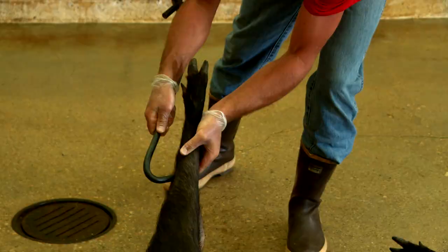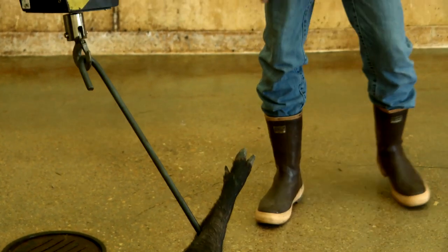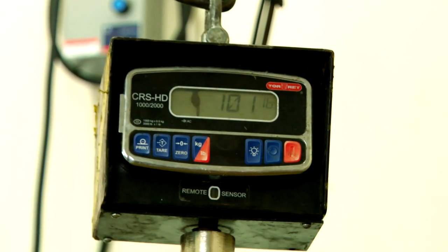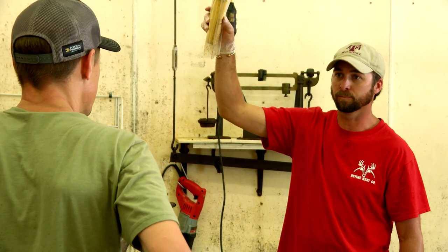We can do a field dress weight and a carcass weight to see what that yields. Starting at 100 pounds dress weight. You think there's probably 30 pounds of boneless meat? Yeah, you're going to yield about a third, roughly.